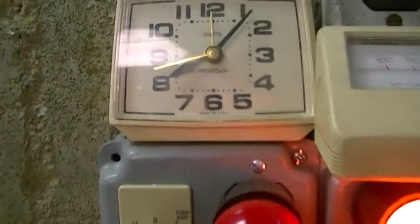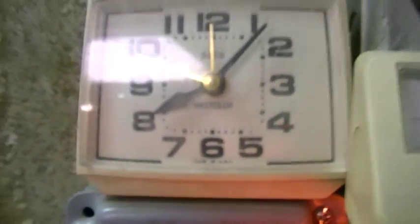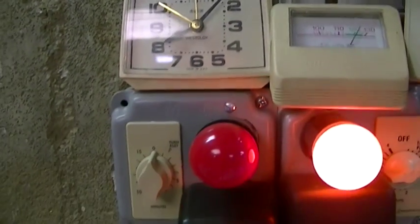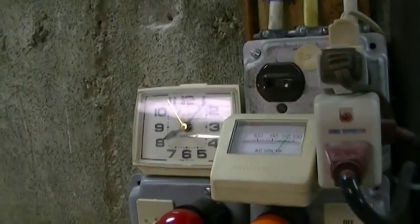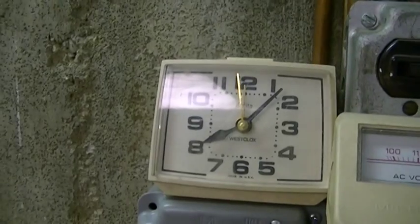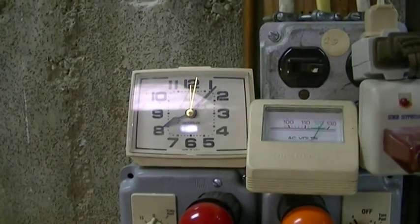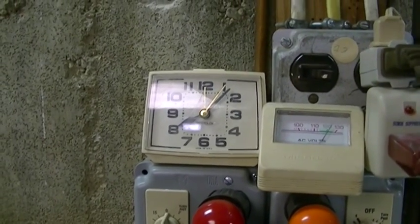I don't know how old it is, but it's certainly an old-school thing. As you can tell, it's not going to burn the house down because it's made in USA — awesome. So anyway, it's just here, and when that shuts off it continues to keep time, as you can tell. Pretty awesome.